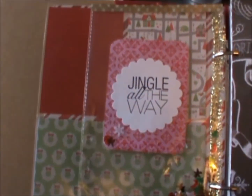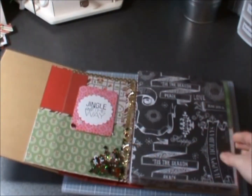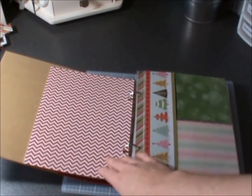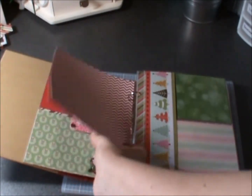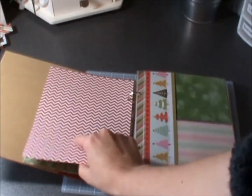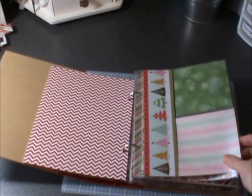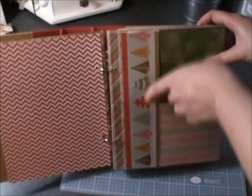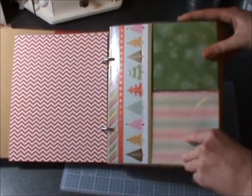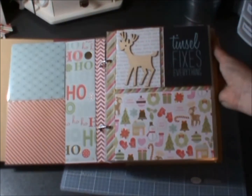I just made my own card and used a stamp, and then on the back it says 'Jingle All the Way.' There's a Studio Calico paper there too. What I did is the snap binder comes with a bunch of pre-made papers, and the ones that had a red design I covered them — so that's that one.